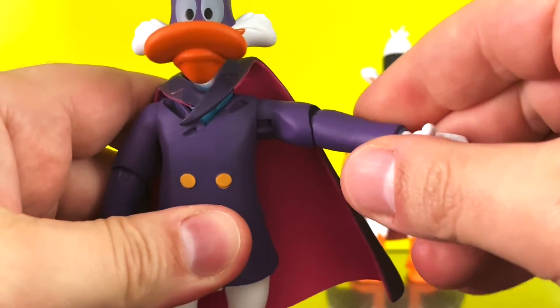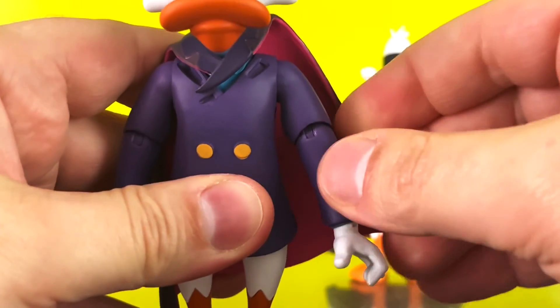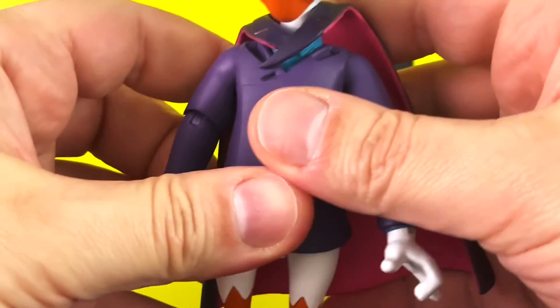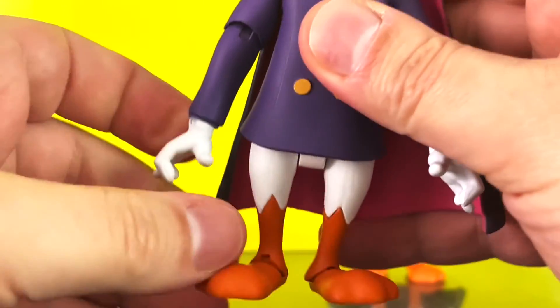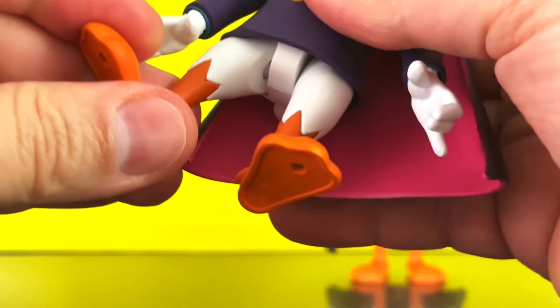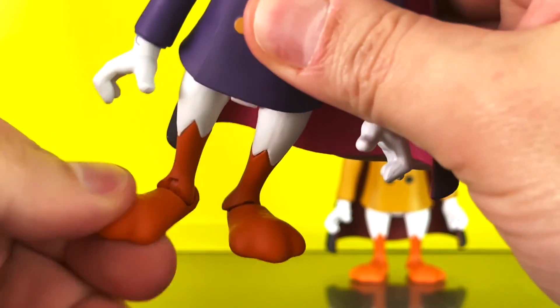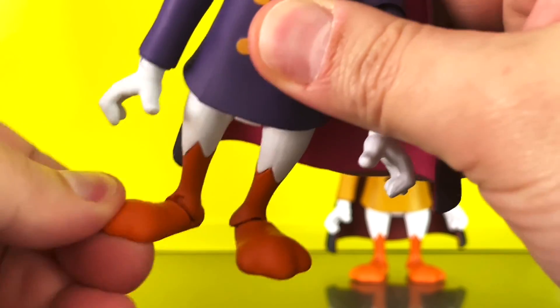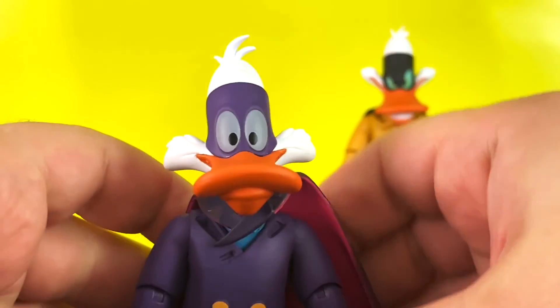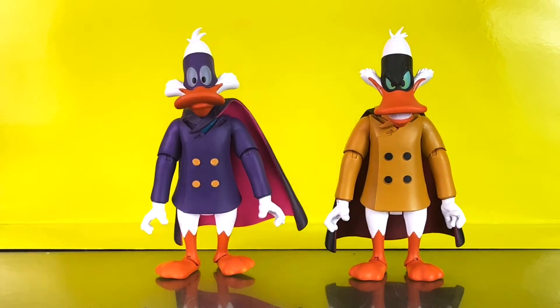As for their articulation, both figures have the same points since they share the same sculpt: ball jointed head, swivel hinged shoulders, swivel hinged elbows — though again, be extremely cautious with those — swivel hinged wrists, ball jointed hips, and swivel hinged ankles.